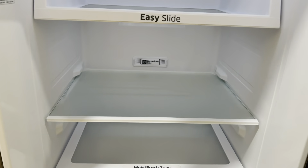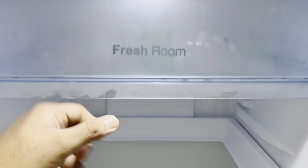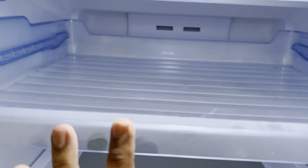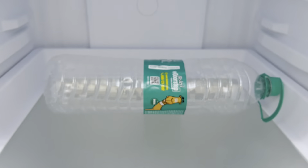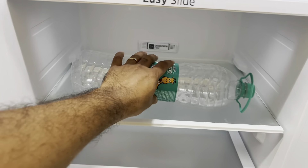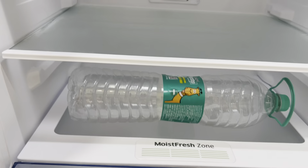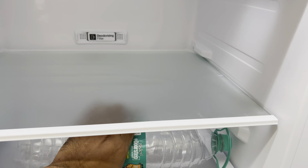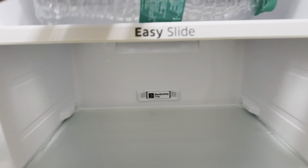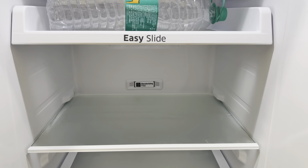For height reference, here's how tall it measures using the bottle. On the fresh side the two-liter bottle does fit. In the interior storage points you can see how wide it is, and that width is consistent across the shelves. The height I'll try to demonstrate as well.